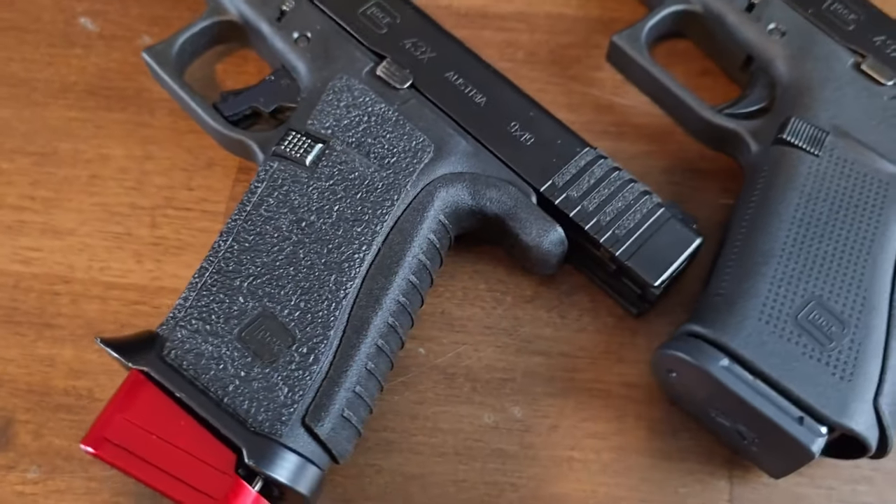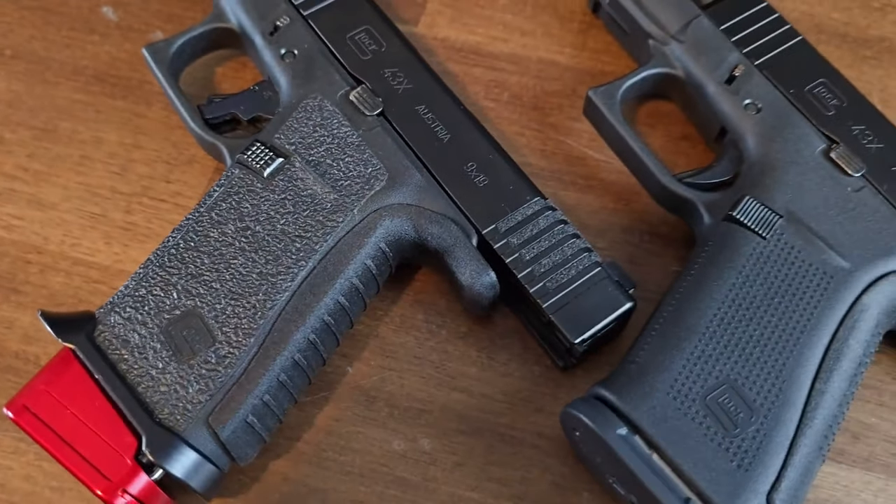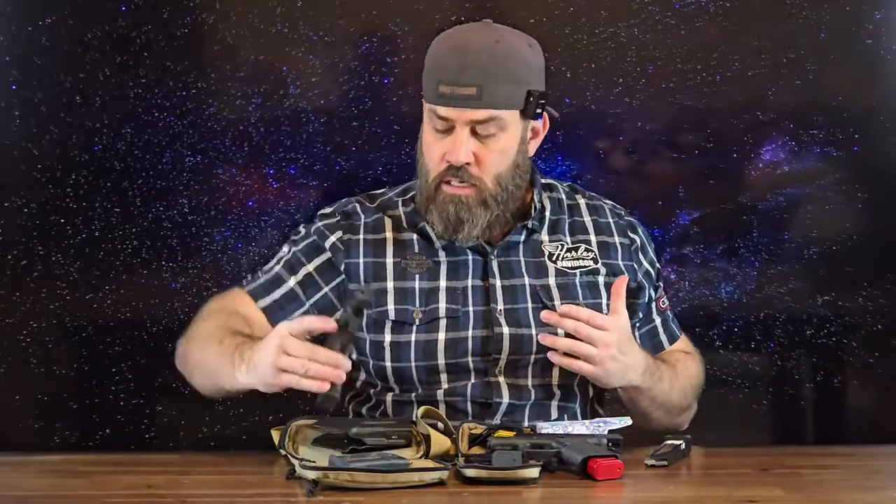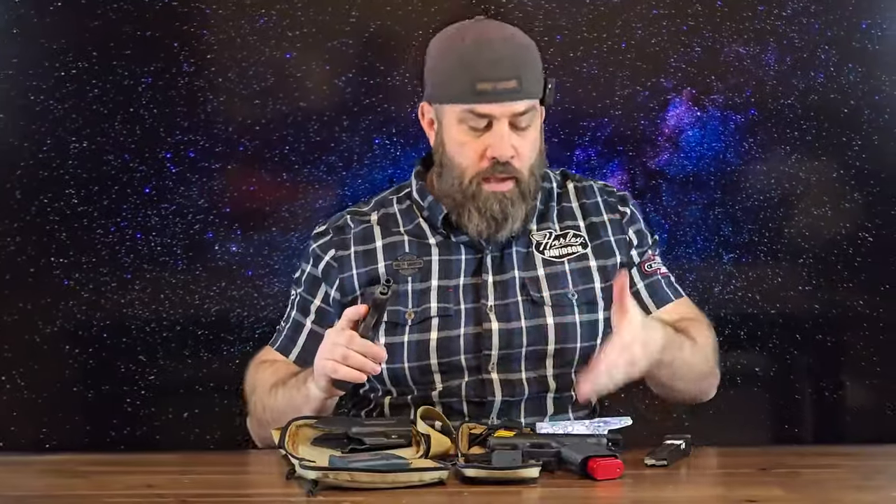For the longevity of both your pistol and the magazines, you do not want polymer rubbing against metal. It is very convenient not having to swap out the polymer mag catch with a metal magazine catch like you do with the Shield Arms S15, which also allows you to still utilize your Glock factory mags when you're at the range.